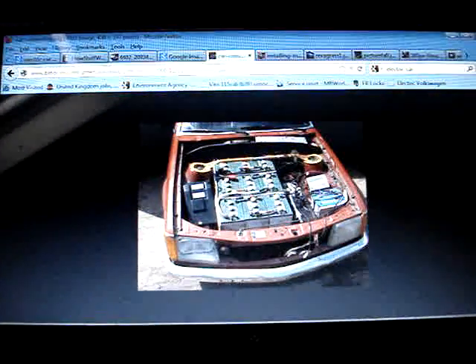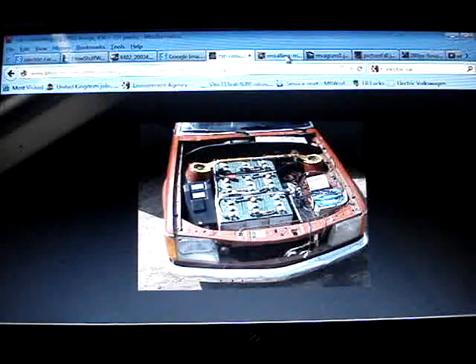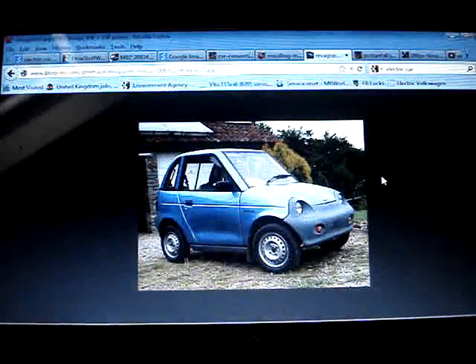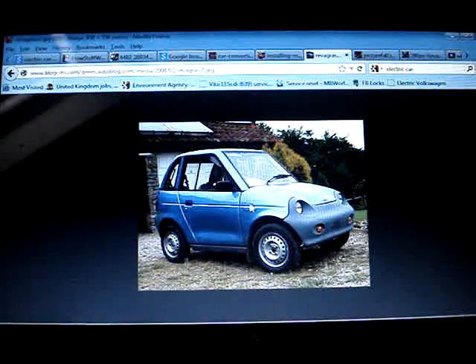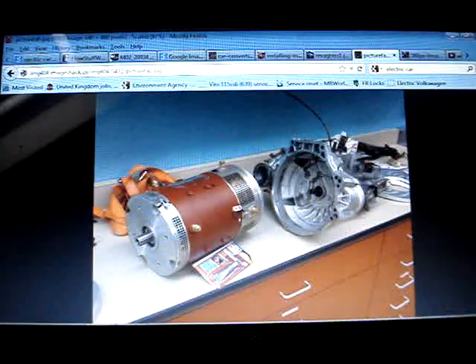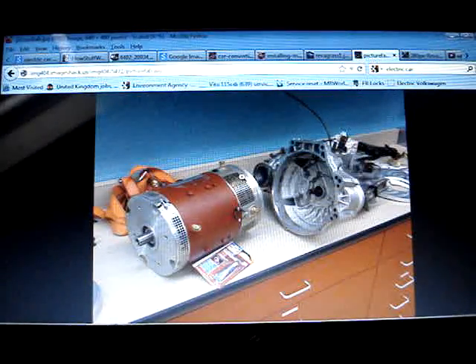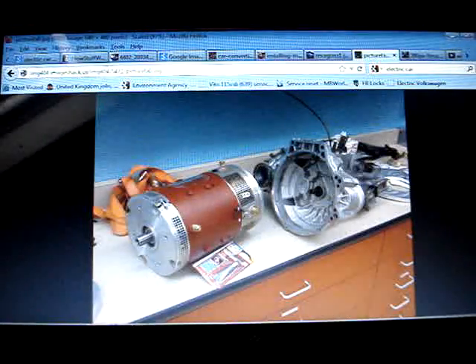Load the batteries in the front, some batteries in the back, stick it in and away you go. You can always buy a car like that, but that's no good to me. It's simple — you've just got to connect the gearbox to the electric motor. All you need to do is get some couplings made up, put the two together, and away you go.